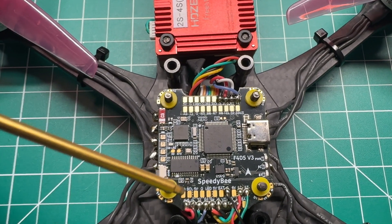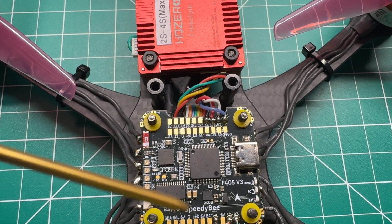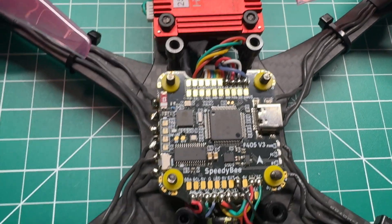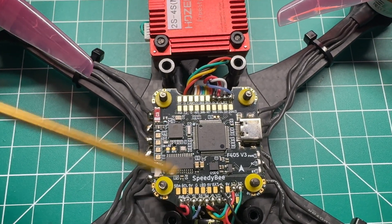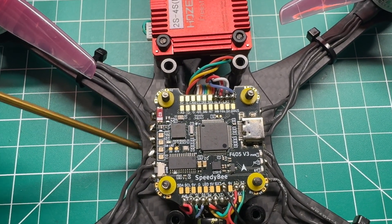The three pads we're going to solder up to are right here in this little dotted area — 5-volt, ground, and the LED wire. You've got a red, black, and yellow wire. We'll solder those up, then lift the flight stack off and mount the LED underneath.